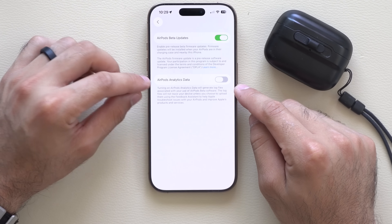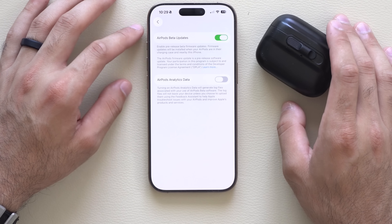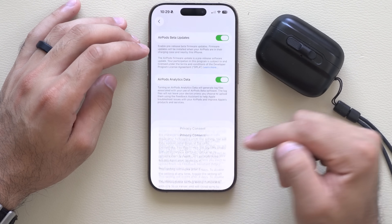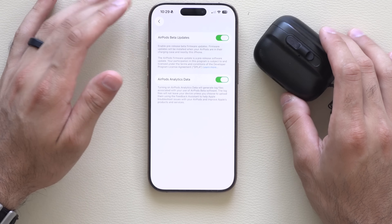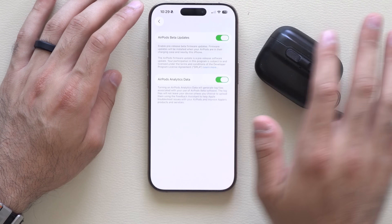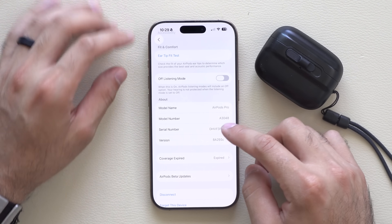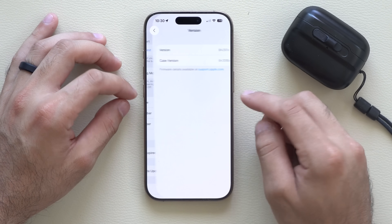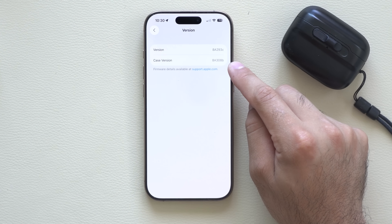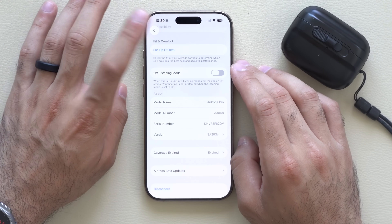Down below there is where you'll see Apple analytics data. If you'd like to share data with Apple to help improve the beta based on your experience, you can enable it there — personal preference. Once you do that, you're good. To verify that you have the correct version number, click on version. At the very bottom where it says case version, if you see the beta number that reads 3A308B, that's it — that's the firmware update which unlocks a bunch of new abilities.